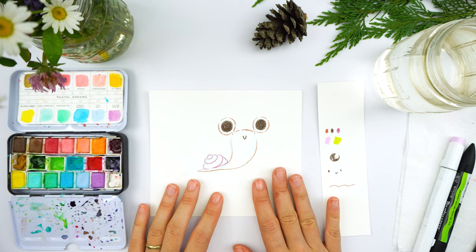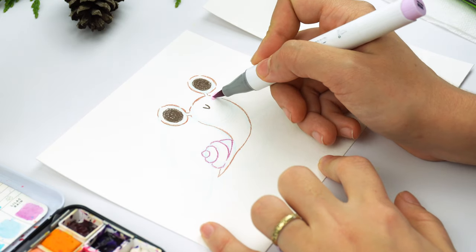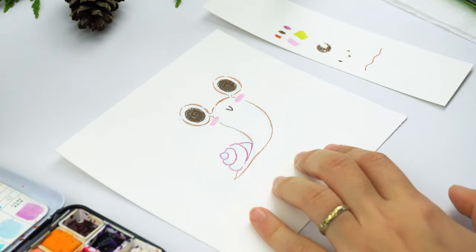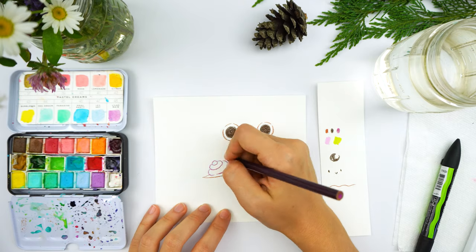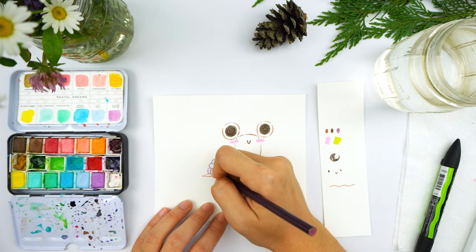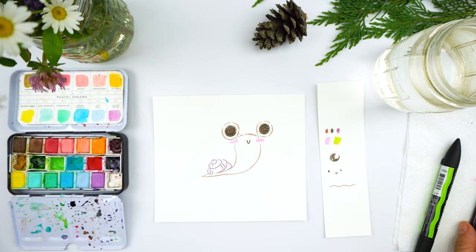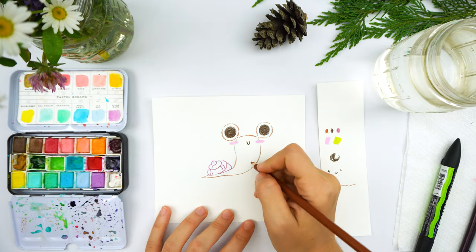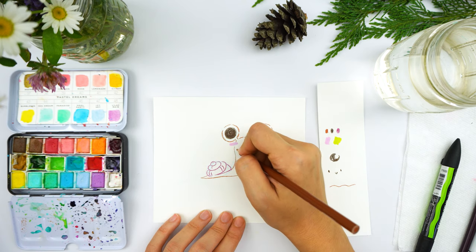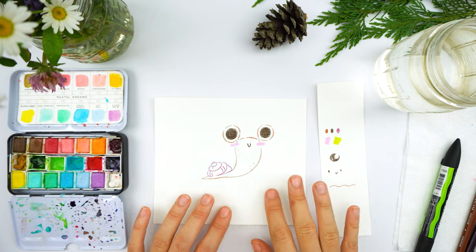There's the outline for my little baby, and I'm going to add the little pink cheeks because I never want to forget these. One more thing I'm thinking of adding is a little detail on the shell itself — just little lines that accentuate it. And if you want to add some texture to the actual snail, you can do little circles very lightly. It kind of shows the texture because they do have a texture to them — it's just very subtle.